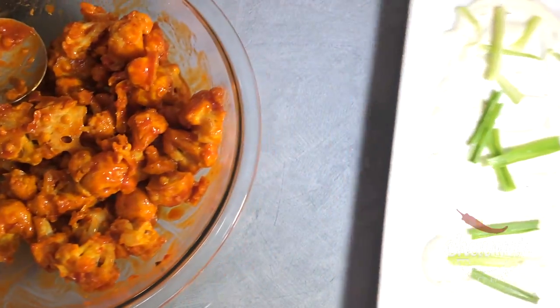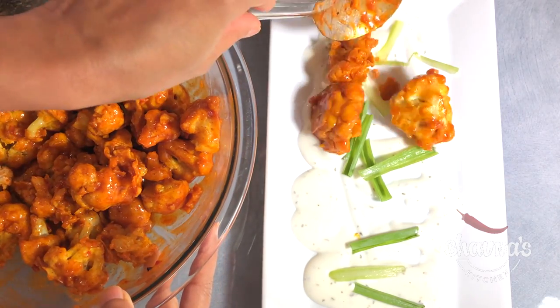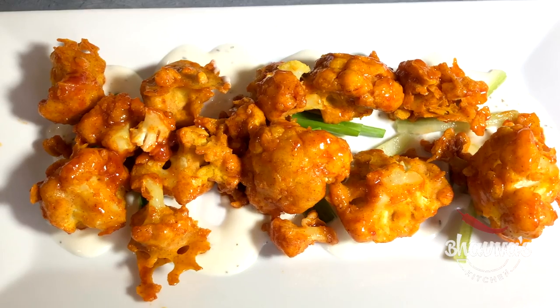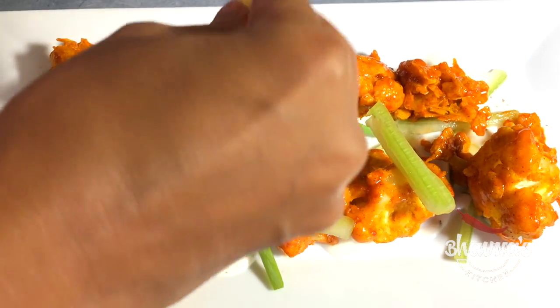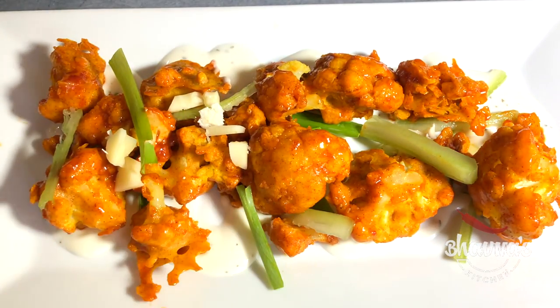Ready to serve onto the plate. Top it off with some more celery and spring onion, and gorgonzola cheese — or use your favorite cheese here.